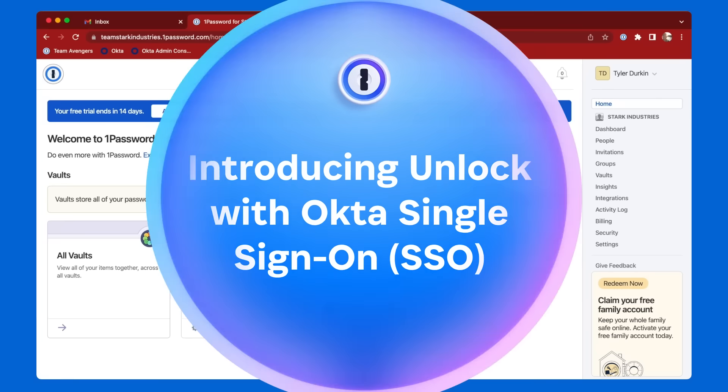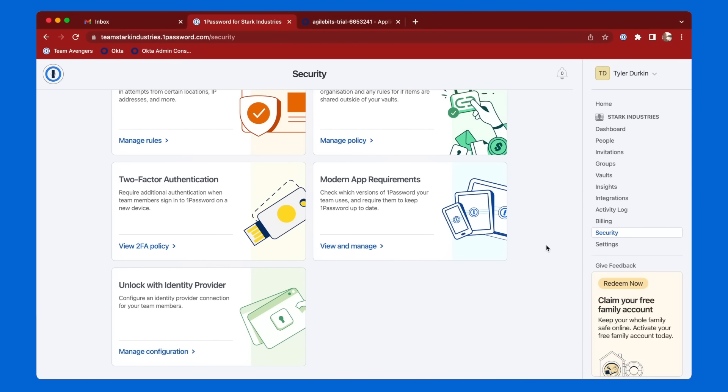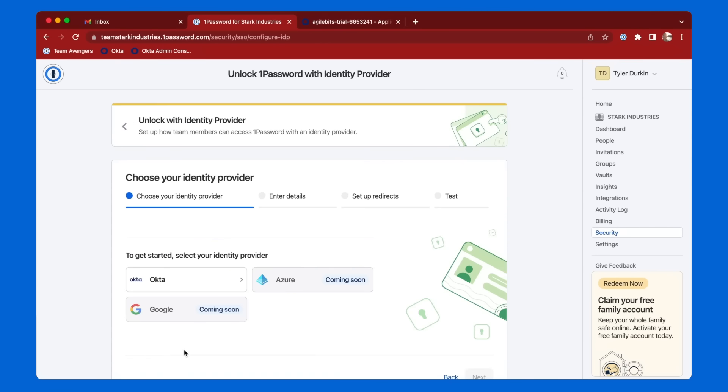Getting started with unlocking 1Password with Okta is simple. As an administrator, I navigate to the Security tab and select the Unlock with IDP card to start the setup process.